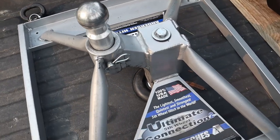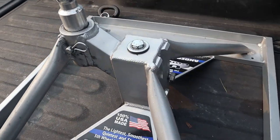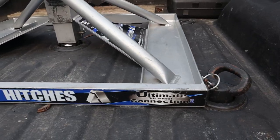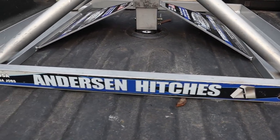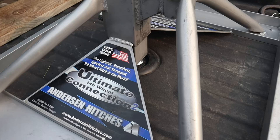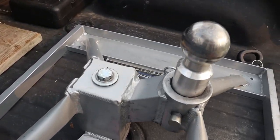First of all, in the five years I've had it, I've never had any issues with anything breaking or cracking. I know people see that aluminum design and say it can't be strong enough. I've looked it over — all the welds are solid, nothing's come loose, nothing's broke, so it is a solid design. I've been pulling about a 12,000-pound Cougar fifth wheel with it for five years now. No issues at all, so as far as being robust enough, there's no issue there.